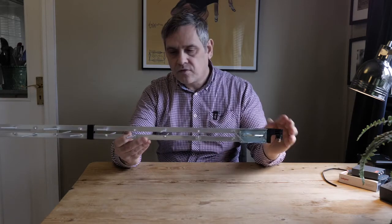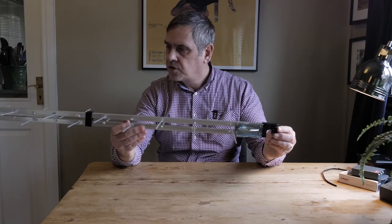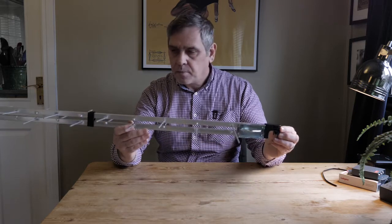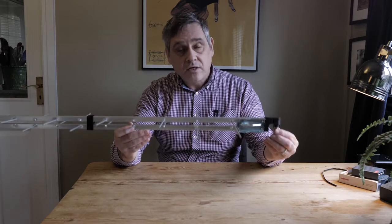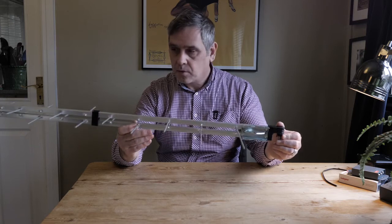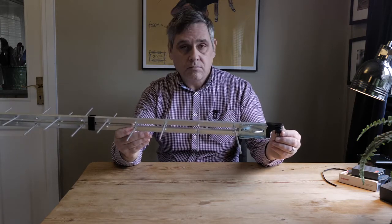One of the other great things about these aerials is they often work very well in loft spaces. In a loft generally speaking the signal is compromised in an indoor space, but because these have a very good signal to noise ratio they will hold and maintain whatever signal is available in a loft a lot more efficiently.